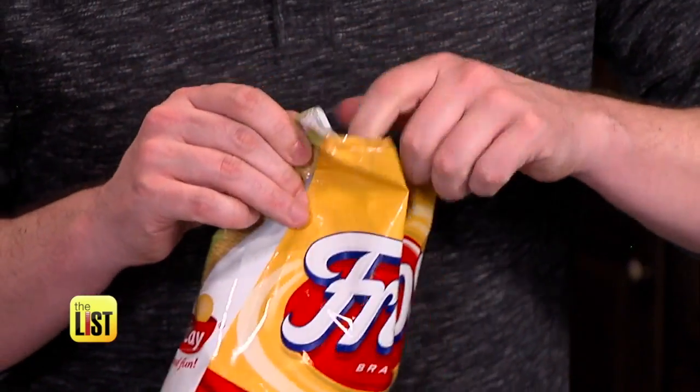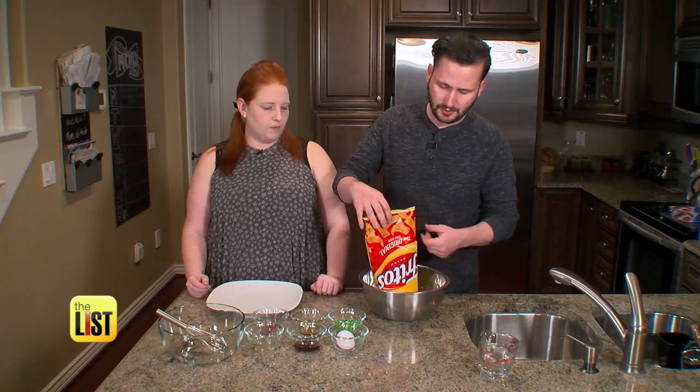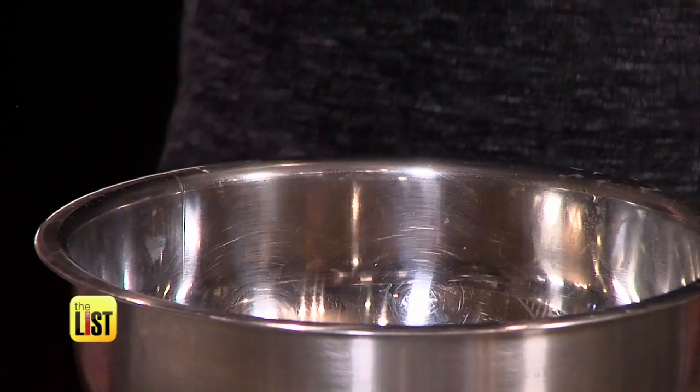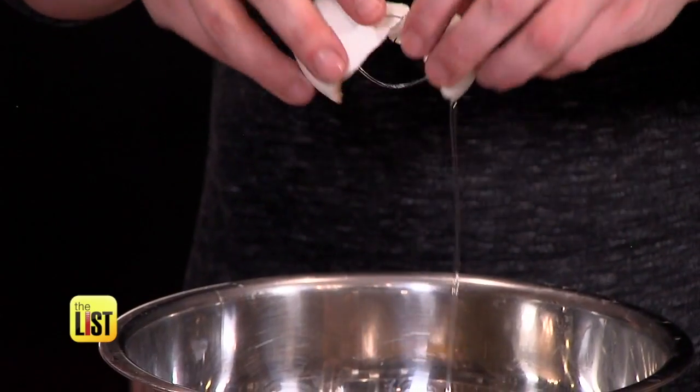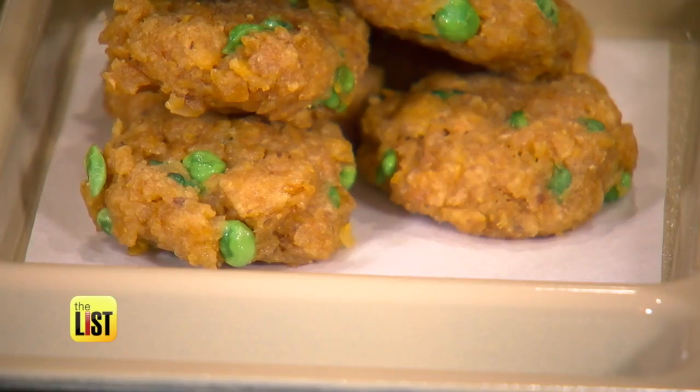You have to start by breaking up the Fritos. We opted for a rolling pin instead, and then add water. The real secret is you need some sort of binder, so egg is the go-to for that. Mix in peas, form your patties, then microwave and fry just to crisp them up. I'm pretty sure Chang would be proud.